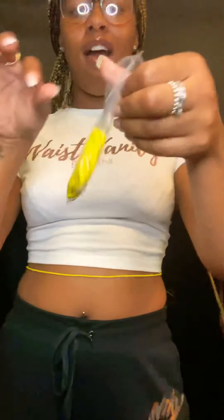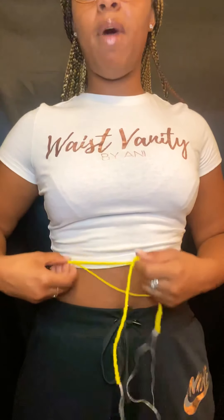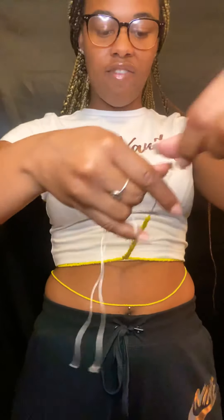Now we're going to take our tie-on waist beads. This process is a little bit easier, depending on the person — I personally like the clasp process. We're going to wrap them around our waist. I like to wear mine a little higher to give room for when my waist slims down. So we're going to put them up here and cross them over — just so that it doesn't come down on you, because you're also going to have to cut this one as well.